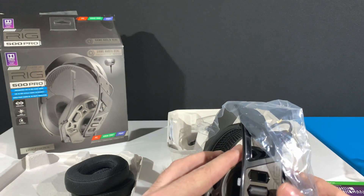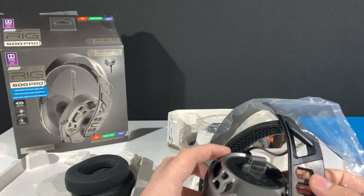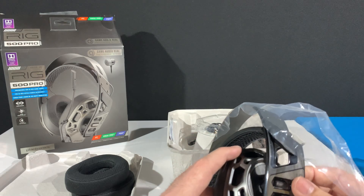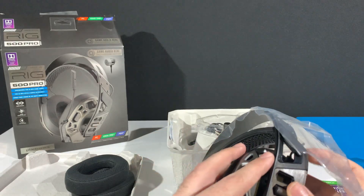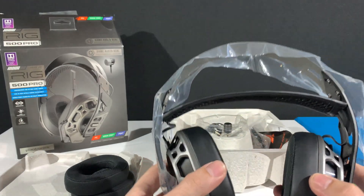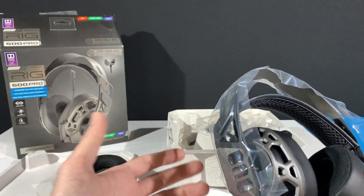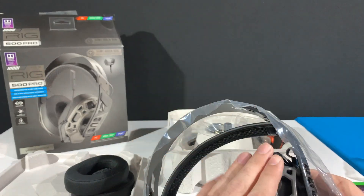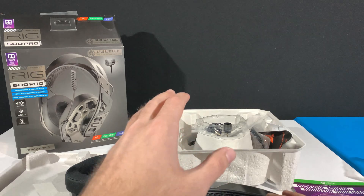Another interesting thing about the design of the RIG series headphones is the way this driver cover pops out. In many other headphones you would just slide the driver to adjust the size you need, but with these headphones you just pop them out, adjust the size, and put them back in. This gives that firm feeling while wearing them. It's not as flexible as the sliding pattern, but it is definitely more firm and feels good.